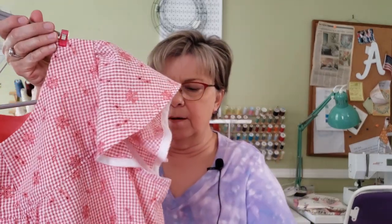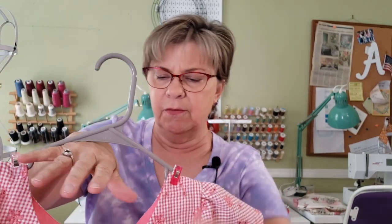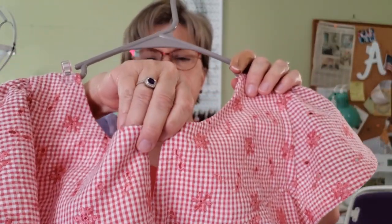Then all I had to do was gather the sleeve up and stitch it to the bodice, which took a little bit of extra time too. But long story short, I got it made and here it is. It's got flutter sleeves, a split neck, and I'm really proud of myself for this beautiful V-neck that I did.